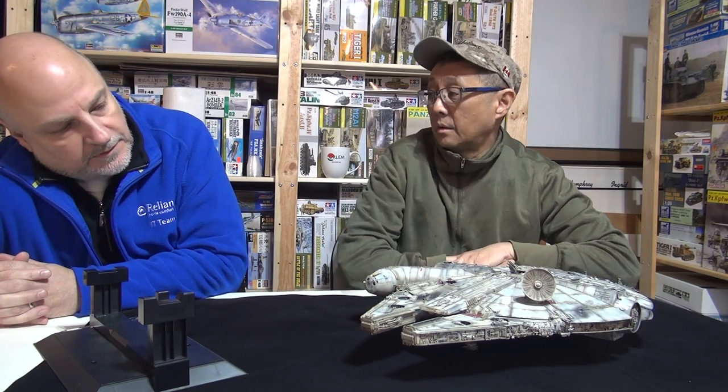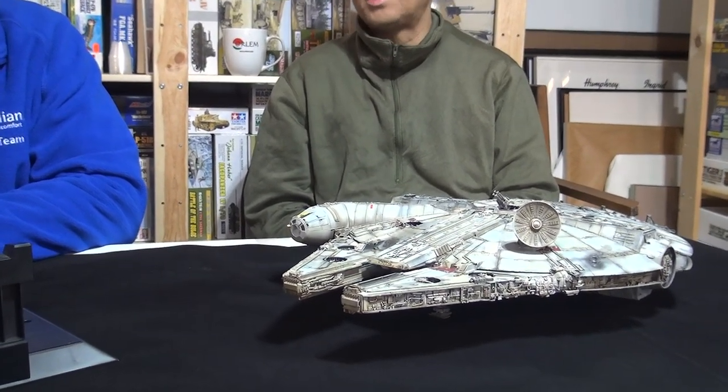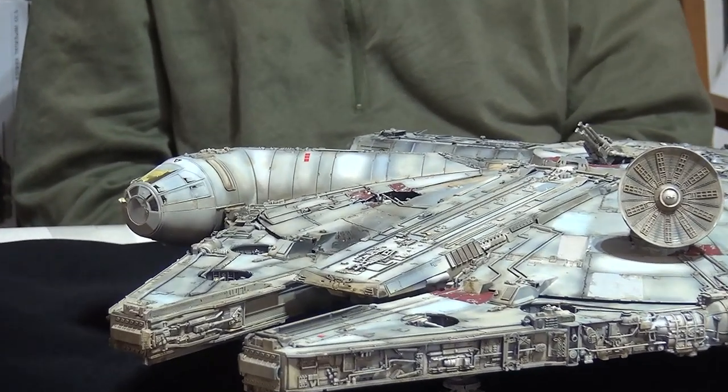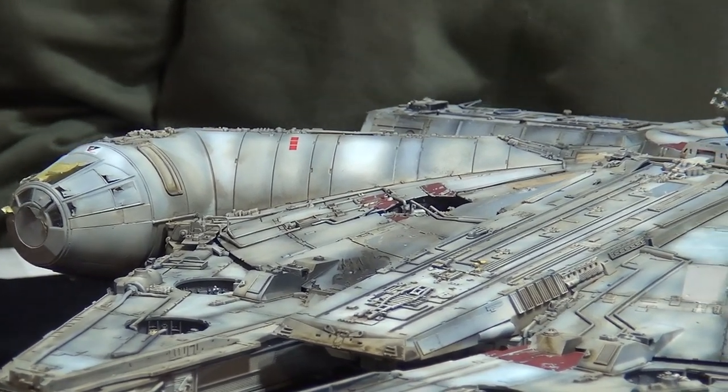It's been a fun build. If you follow all the episodes, we went through techniques of building a model, a little bit different given it's a sci-fi model — from washes to pencils to everything. Very impressive. Dave, you mentioned you bought the 1/144th scale Bandai Millennium Falcon because of what you saw here. And you have a Star Destroyer too — the lighted one, I think it's 1/5000 scale. Maybe we'll do that on camera one day. This turned out stunning.